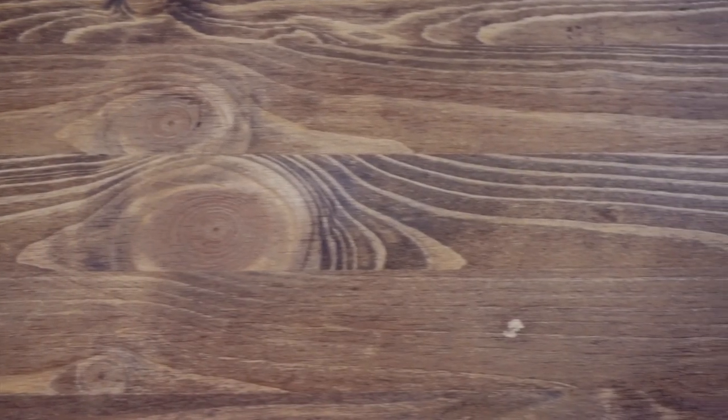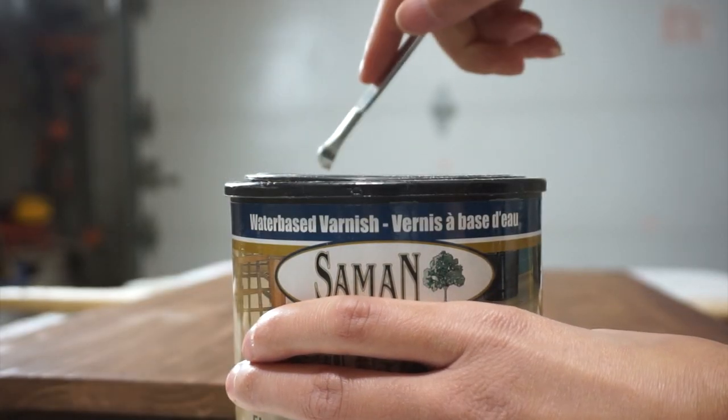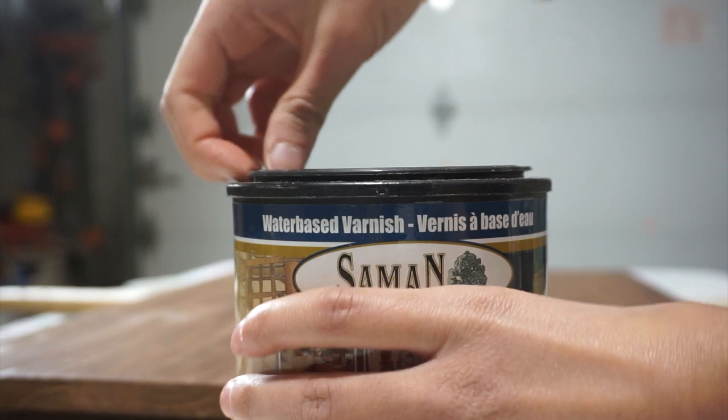I did two coats of the stain, and finally for the last step I used a water-based varnish with a satin finish to seal it off and give it a little bit of sheen.